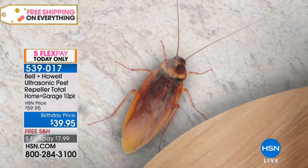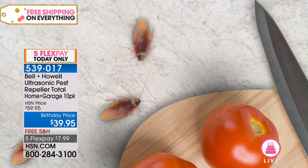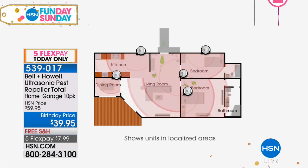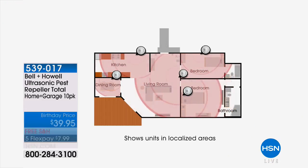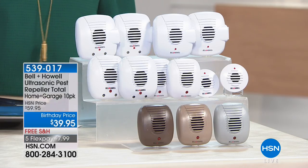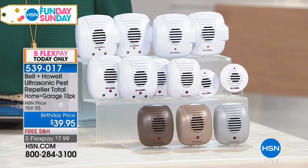The way these work is they use ultrasonic sound waves. We can hear up to a certain frequency but above that we can't hear anything. But rats, mice, ants, roaches, and spiders hear at a very high frequency — even higher than our dogs and cats can hear. As you saw in that animation, those sound waves come out and echo off all the walls in the room and off any solid surface, creating what I like to call a force field in that area. We don't know exactly what it sounds like to them — maybe fingernails on a chalkboard, maybe a siren — but it makes them want to leave the area. They get uncomfortable and they just want to scurry away.